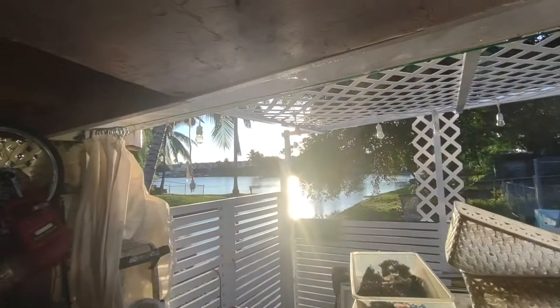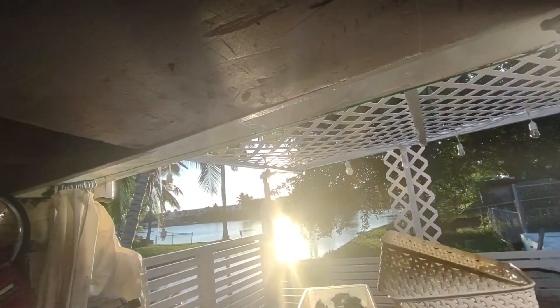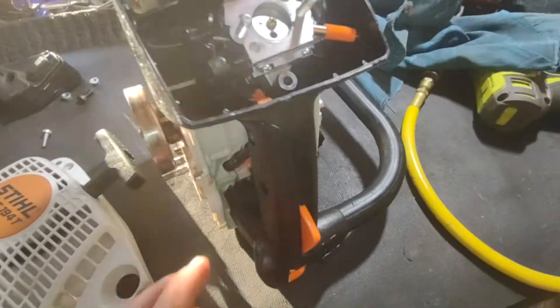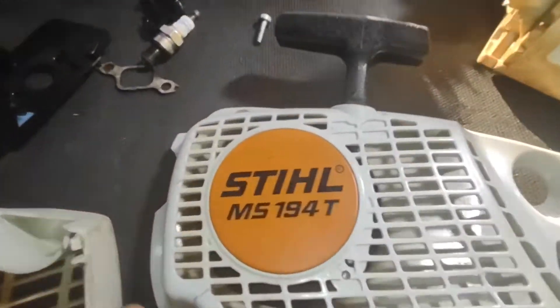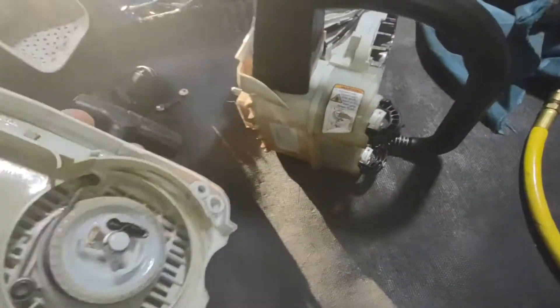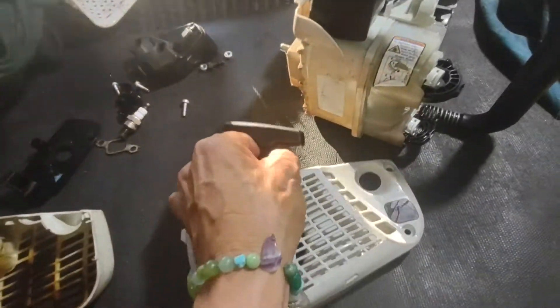Hello guys, how are you doing? Beautiful day down here in Hialeah, Florida. I know you can hardly see because of the sun — now better. I'm doing this video for my eBay store. I'm not trying to teach you anything or fix anything — this is for my customers that want more pictures, and they want sound. I also want to do a version in Spanish.